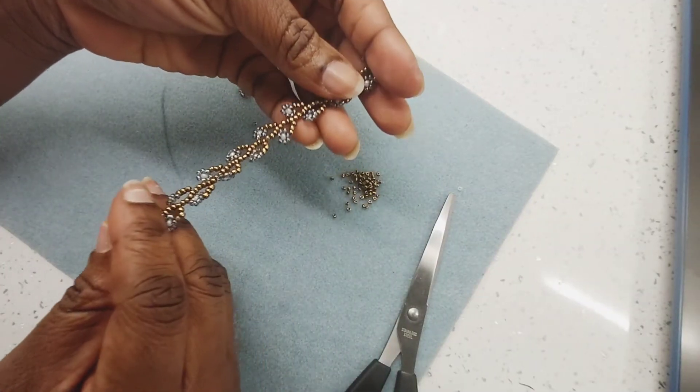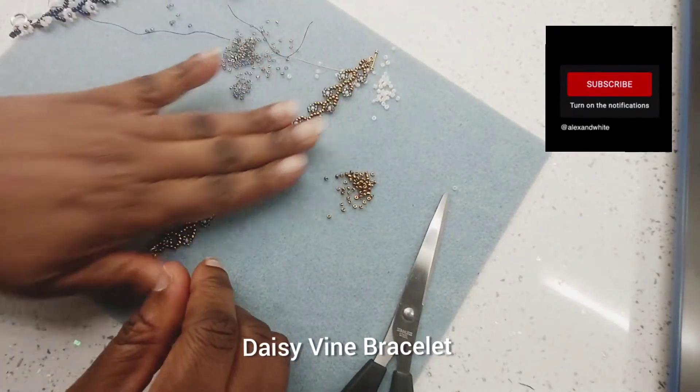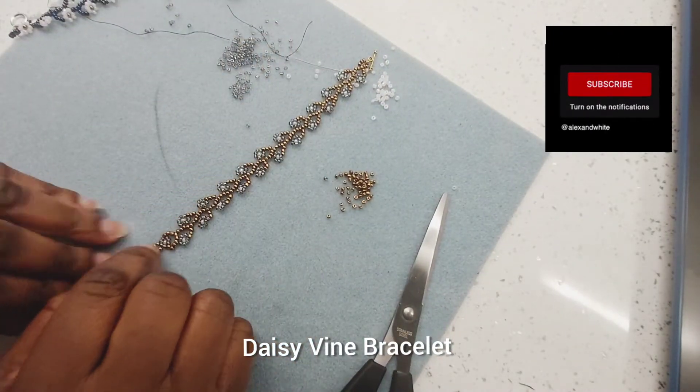Welcome to today's beading class. In today's class we are doing a daisy vine bracelet and that is it.